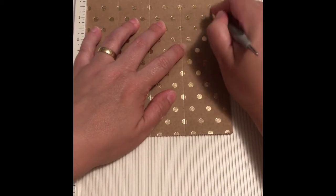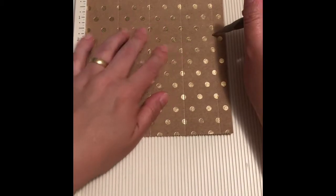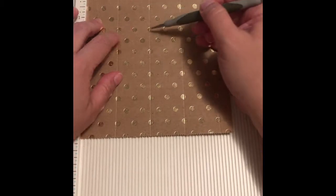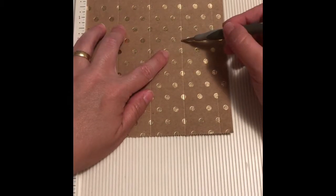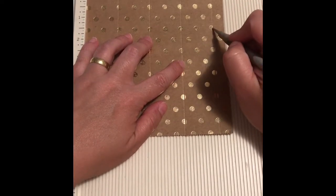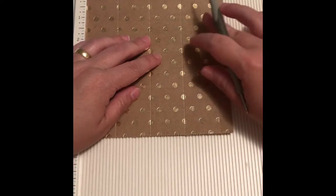Now in centimeters: three and a half centimeters for the first score line, seven centimeters for the second score line, ten and a half centimeters for the third score line, and fourteen centimeters for the fourth score line. Now we're gonna flip the paper — remember we want this part to be the bottom.